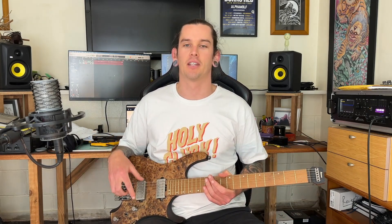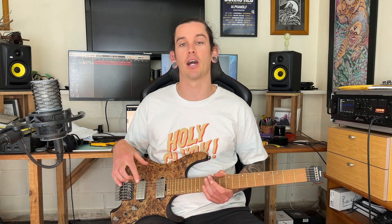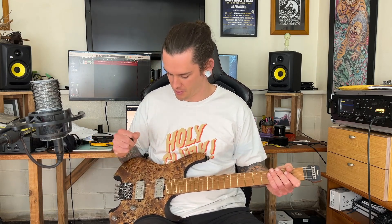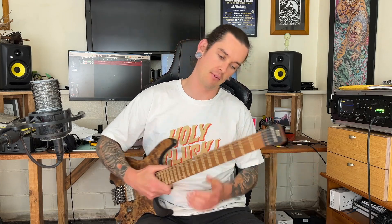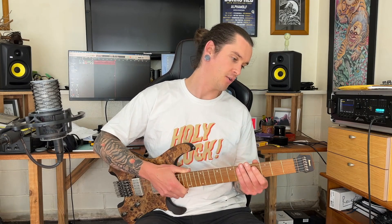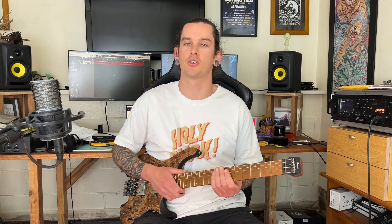Let's get into some details about this thing. We've got a poplar burl top and a Nyatoh body and the color is called Antique Brown Stained. It's a nice looking guitar — quite classy, I think. We've got a roasted bird's eye maple fretboard and a three-piece roasted maple and bubinga neck. The profile is something they call a Wizard SC. It's a really nice neck — the website describes it as not too thin, not too thick, kind of a bit of everything. It's not a super thin shreddery Ibanez neck, it's not a really fat baseball bat. It's just a nice middle ground.